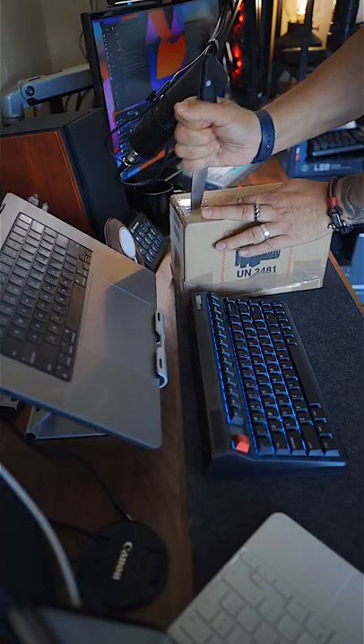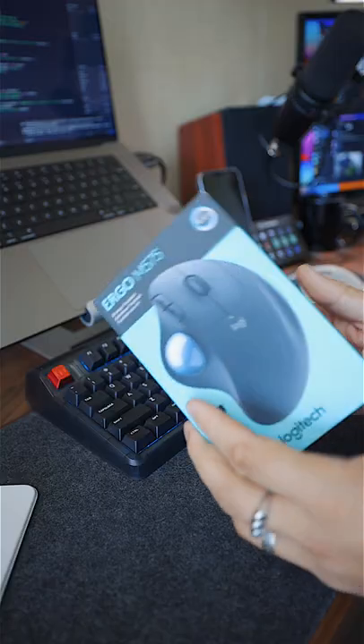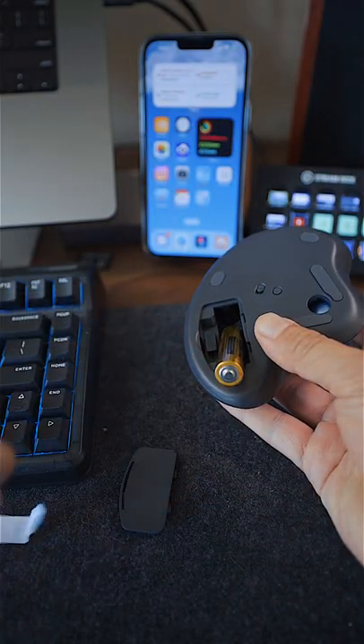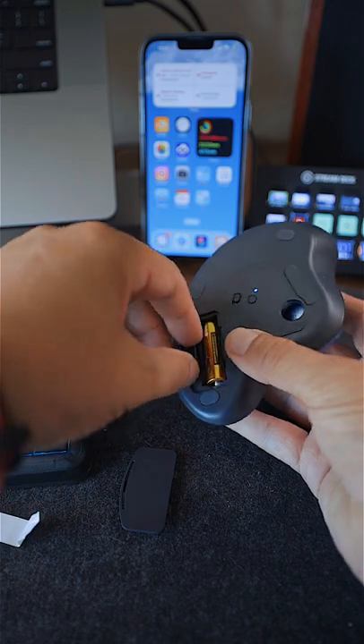Logitech sent me the mouse for testing and I can confirm that it is surprisingly comfortable to use. There is no need to move the hand to move the cursor, the arm can stay relaxed. The mouse is also quite comfortable in a tight workspace because you don't need to move it at all — you just move your finger.